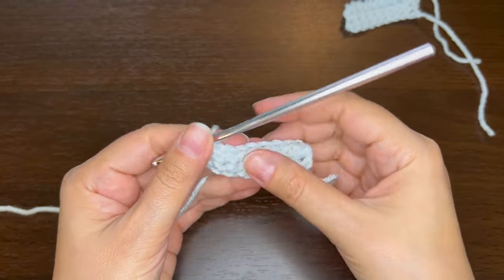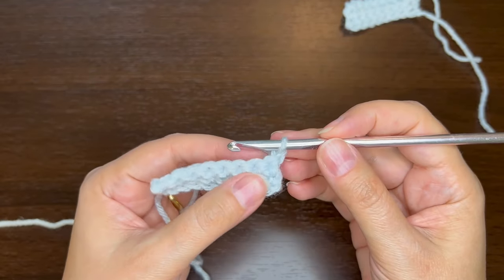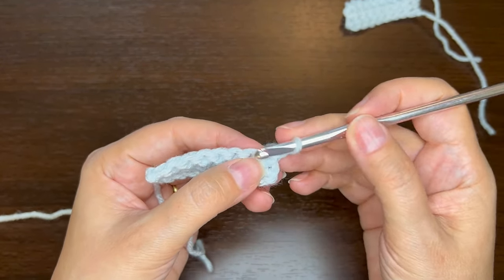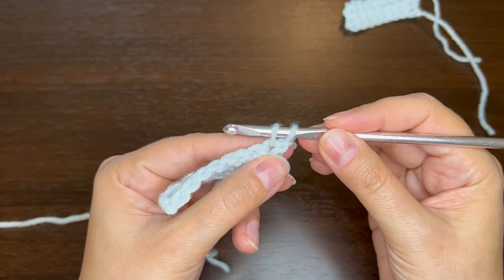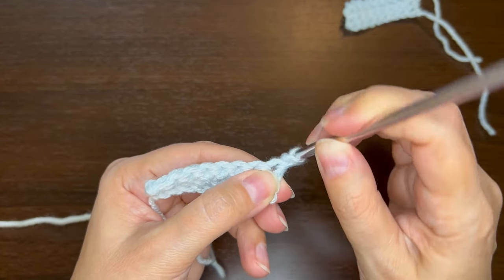Whatever stitch you're using, you just want to chain one and turn. It's like single crochet but with one extra step. I'm going to insert my hook and pull up a loop, but before I do the next step, I'm going to twirl it towards myself all the way around.